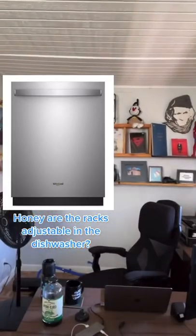This is the dishwasher that I got for my new home. I haven't had a dishwasher in 10 years. It is not installed yet, so I have no idea if the racks are adjustable. Honey, are the racks adjustable on the dishwasher?